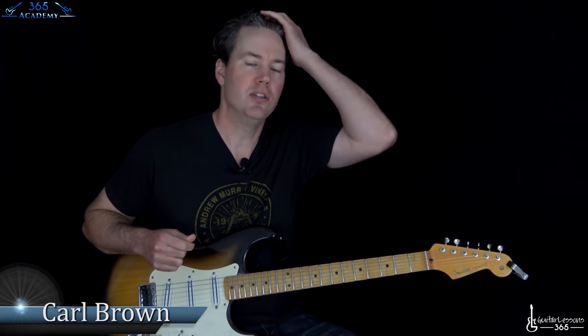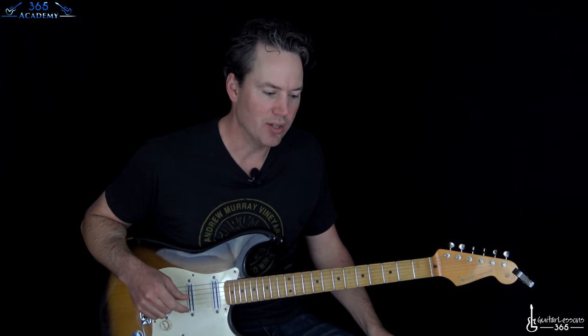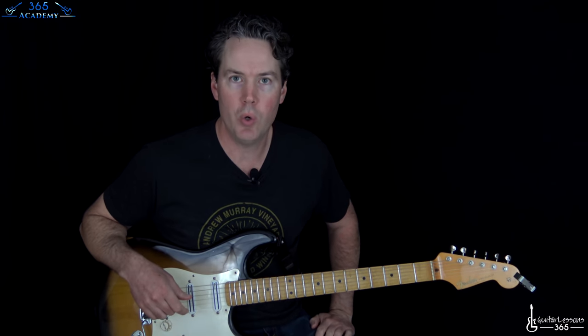Hey guys, it is Carl Brown from guitarlessons365.com. I have one of probably my favorite Hendrix songs. We're going to learn how to play Spanish Castle Magic by the great Jimi Hendrix. This one is a lot of fun to play — it's got a killer riff and a great solo, so I'm going to show you the whole thing today.